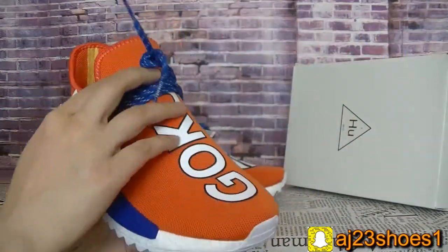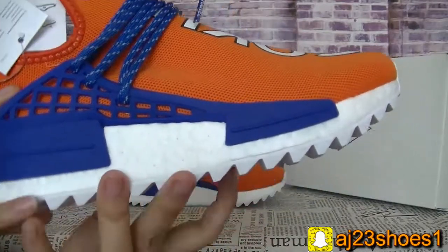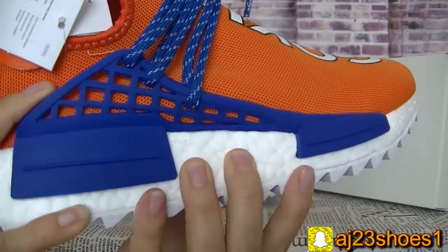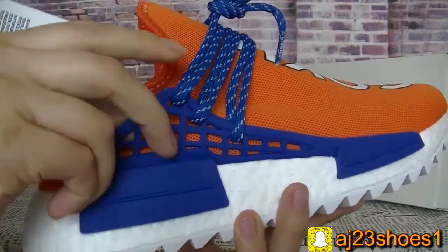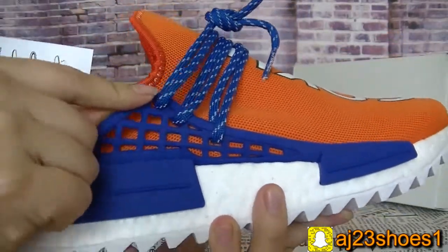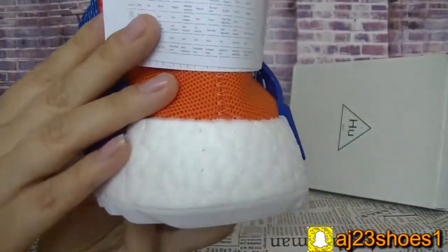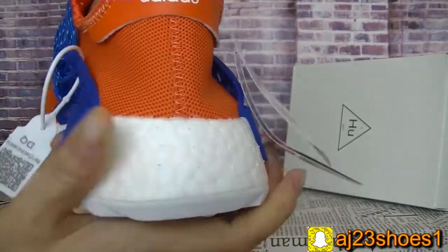Now check the side. You can see the side — the boot has some dots. It's a real boot, very soft. And the plastic is softer. The back is also very soft boot.